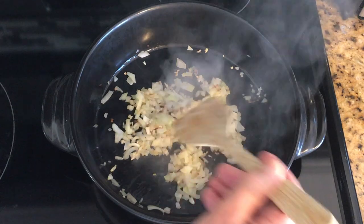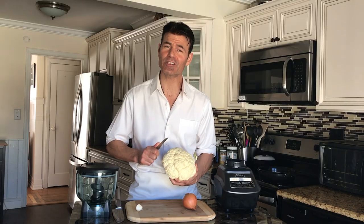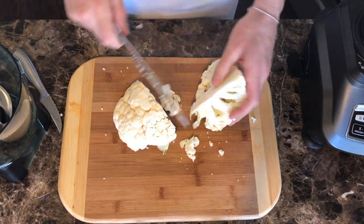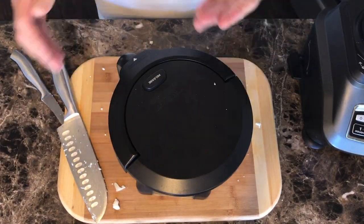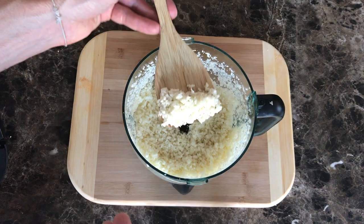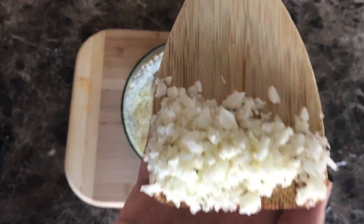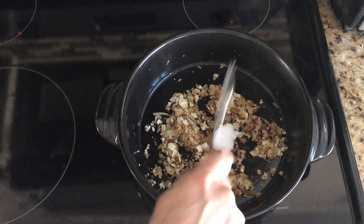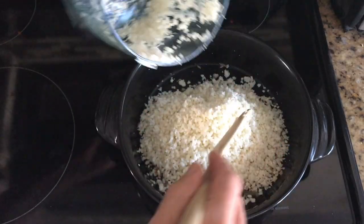Always buy cauliflower organic since it's very easy for pesticides to get inside the florets. This is great by itself with some spices, but I like to sauté some onion and garlic in the pan first for about five minutes. You can cut it right over the top of the pan, or even easier, just cut off the florets, put them in a food processor, and blend for about 30 seconds until they're all cut up. Sauté with coconut oil, then add the cauliflower and sauté for about five to ten minutes at medium heat.